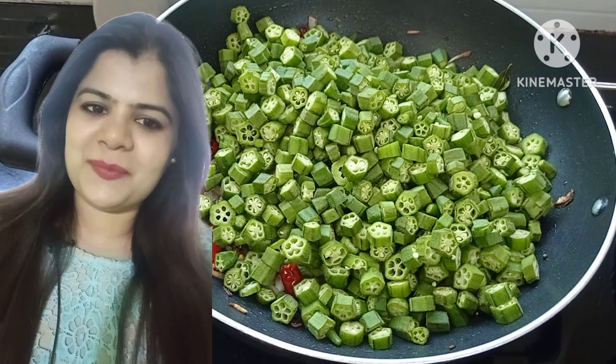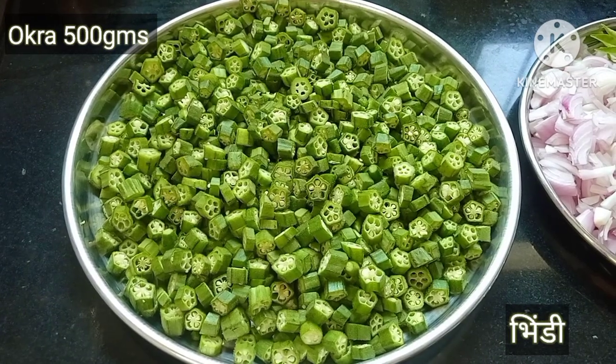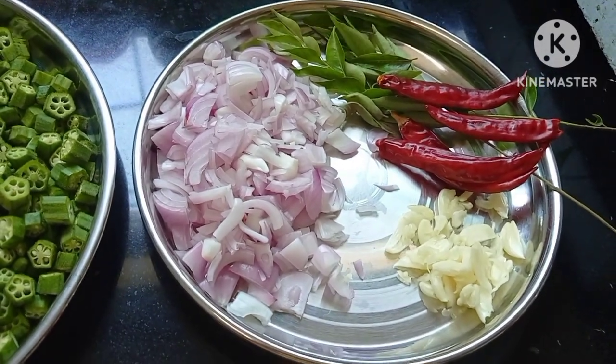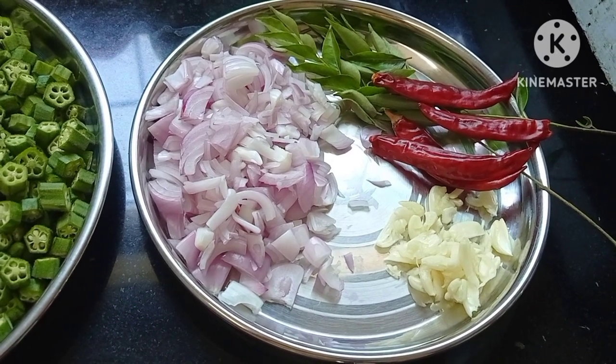Without any delay, let's begin with the basic ingredients. Here I have taken 500 grams of okra finely chopped, 2 medium sized onions, 4 dry red chillies, few curry leaves, and 10-12 crushed garlic.